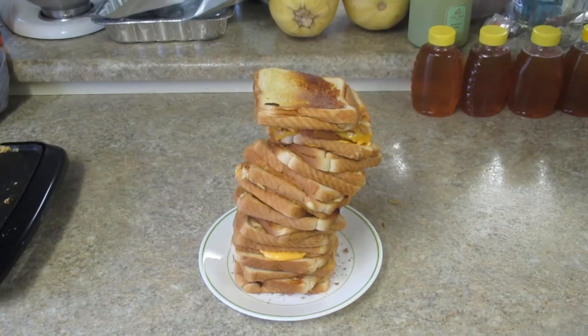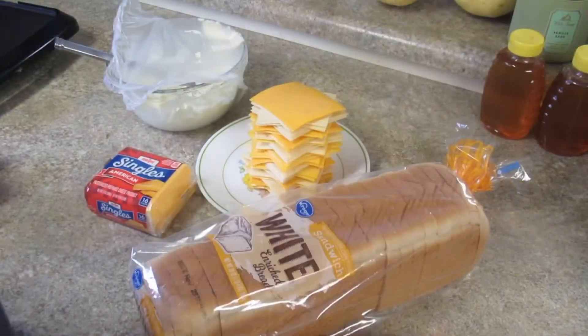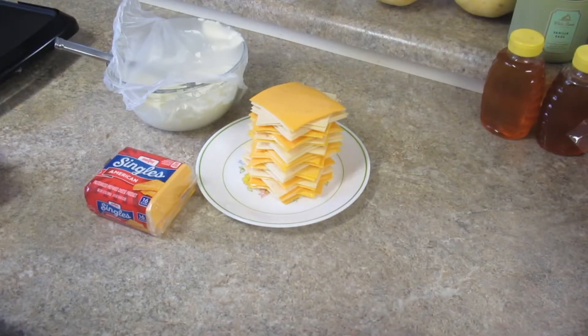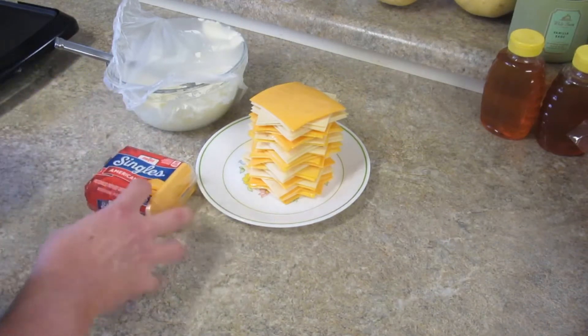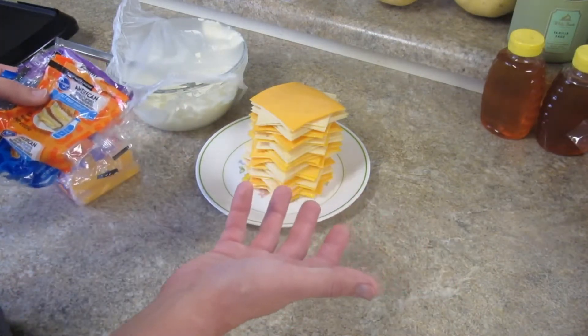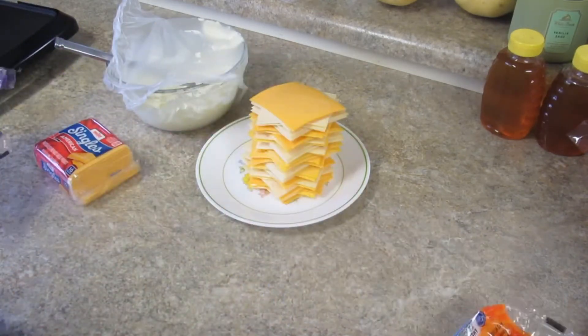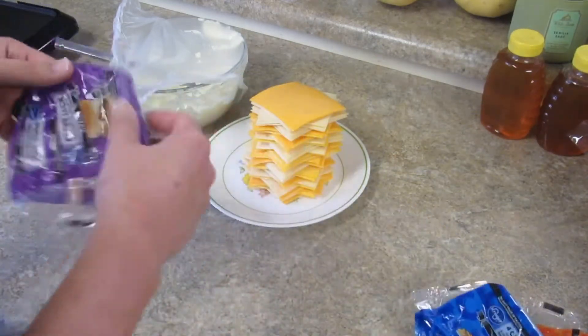All right everybody, for these grilled cheese sandwiches obviously you need bread. I got a loaf of bread — I think I paid 89 cents for it, actually got two of them just in case I run out. I've got some sliced cheese here, got an extra pack of sliced cheese just in case. I have original American slice, a four cheese blend, and a pepper jack blend.